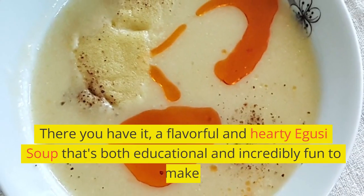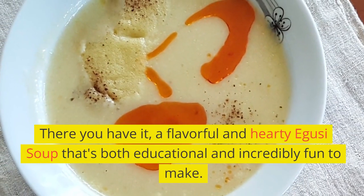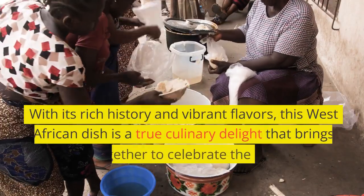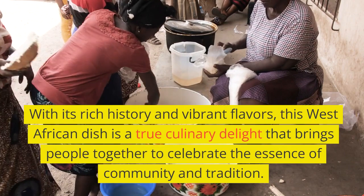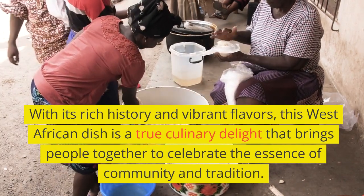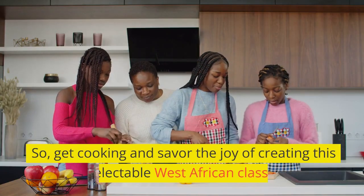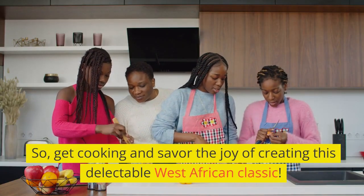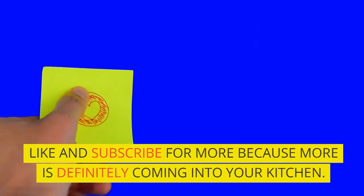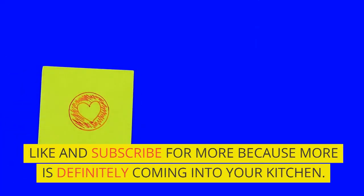There you have it — a flavorful and hearty Aguzi soup that's both educational and incredibly fun to make. With its rich history and vibrant flavors, this West African dish is a true culinary delight that brings people together to celebrate the essence of community and tradition. So get cooking and savor the joy of creating this delectable West African classic. Like and subscribe for more, because more is definitely coming into your kitchen.